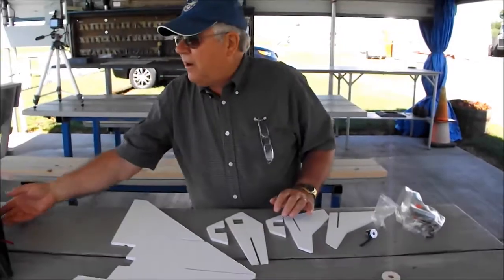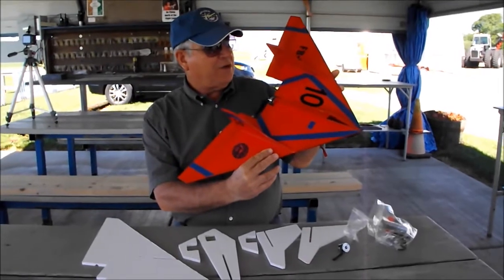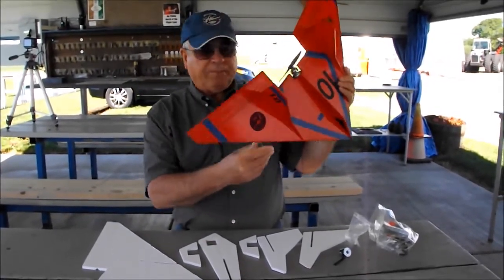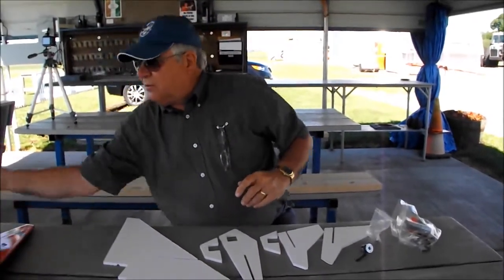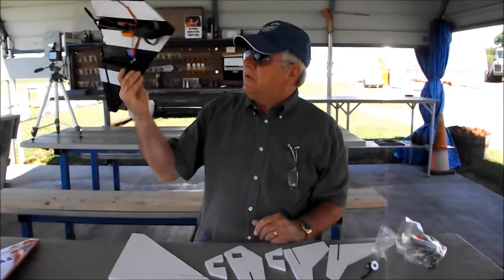This is our cheap, easy, quick pylon racer project that we're working on — making it affordable for everybody. We've got the price of these down to about $36, minus the battery and receiver.